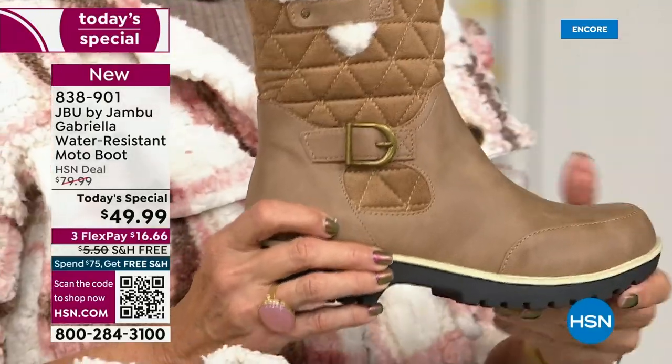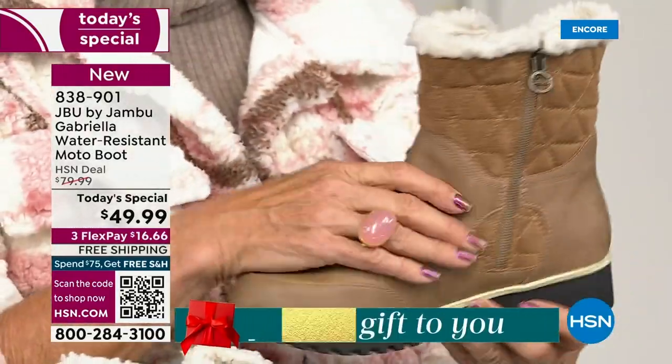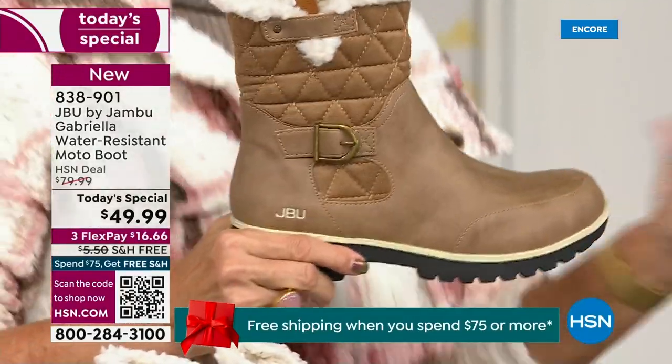If you walked into a retail store, you'd think it was nubuck leather — it's so authentic. You'd think it'd be at least... well, at retail this is a $99 boot and that's exactly what you would expect.